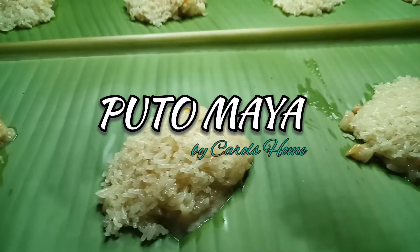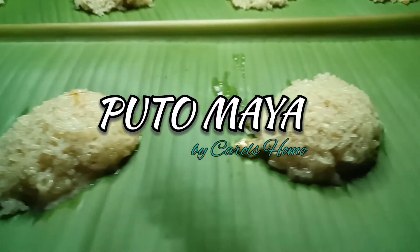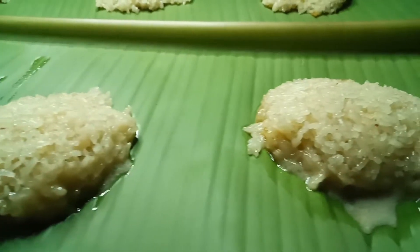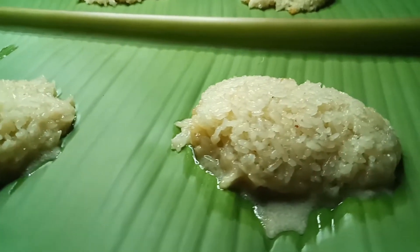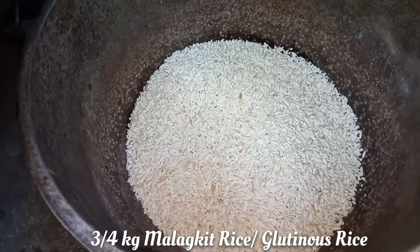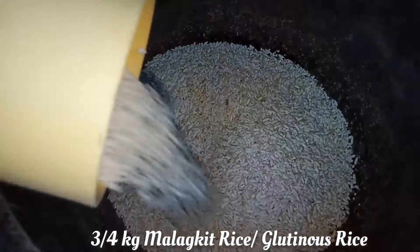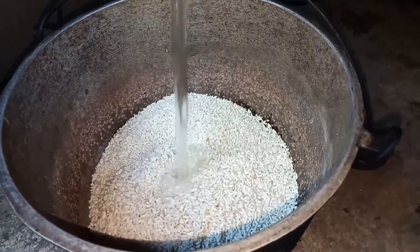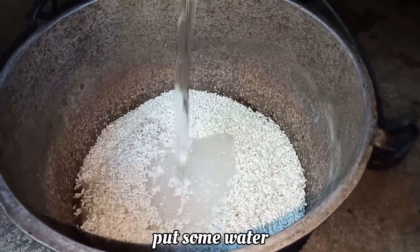Hello, welcome back to my channel. Come and join me today to make putumaya by Carlson. This is one of the Filipino kakanin. All you need is glutinous rice or sticky rice. Add some water and wash it two times.